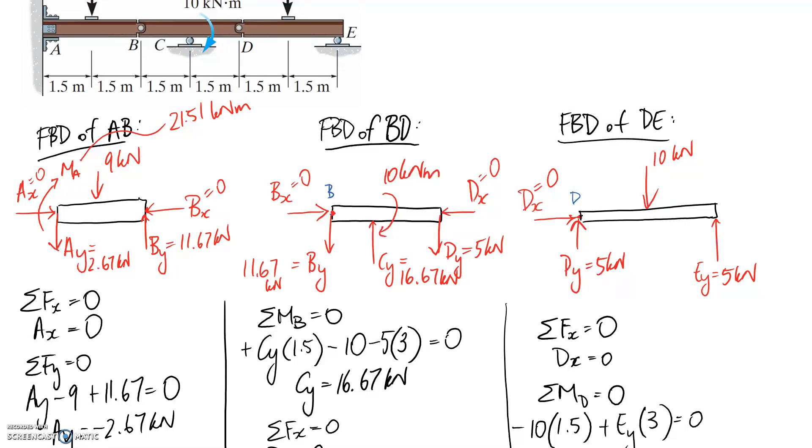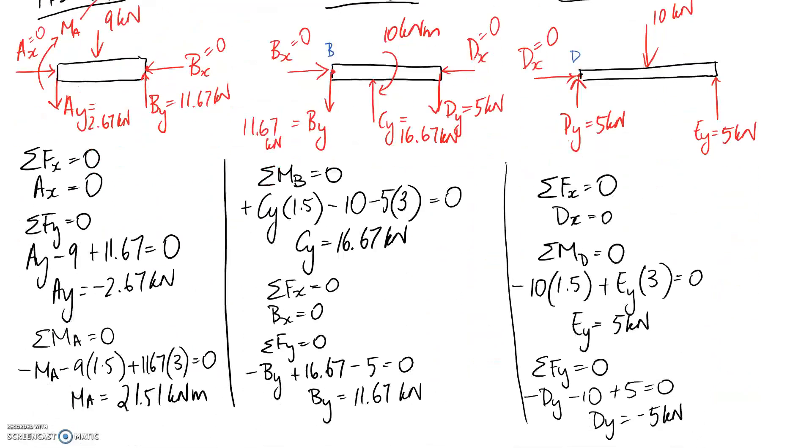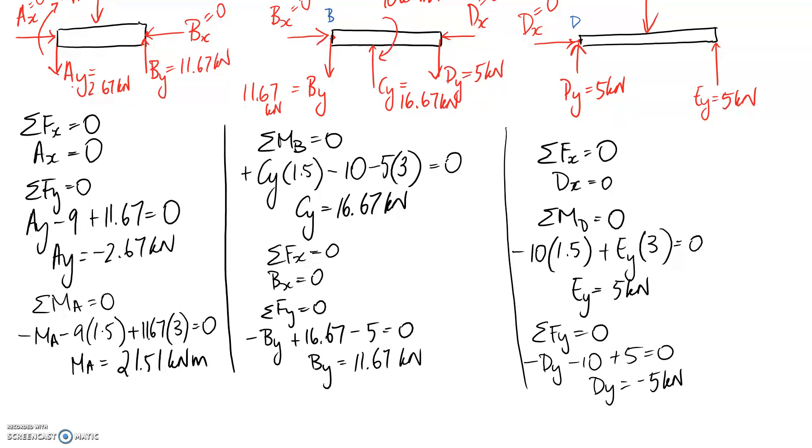To summarize: we were asked for support reactions at A, C, and E. At A we found AX equals 0, AY equals 2.67 kN downward, and MA equals 21.51 kNm. At C (roller), CY equals 16.67 kN. At E (roller), EY equals 5 kN. Those are the answers for this question.